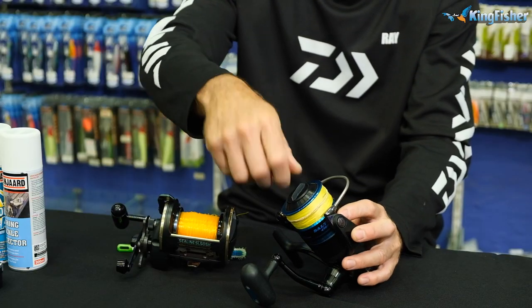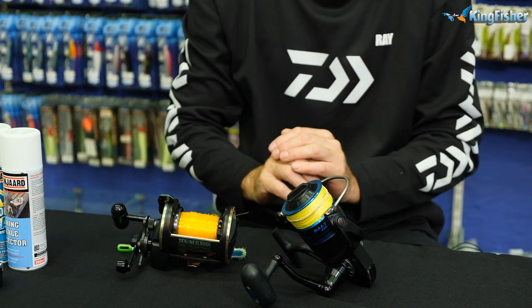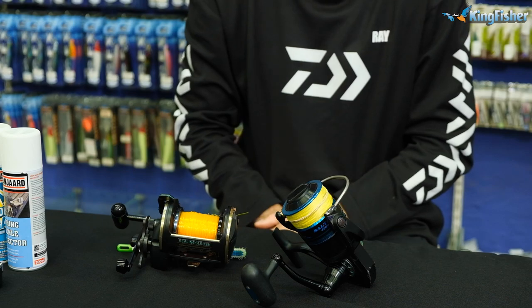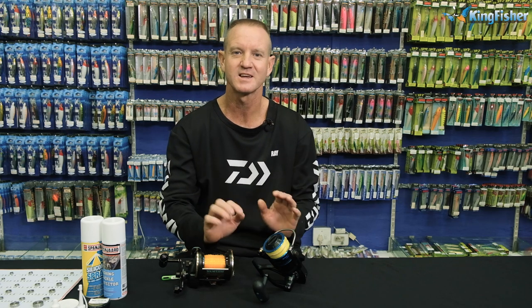Leave it to dry for a couple of hours. Then loosen the drag and store it in a cool, dry place. Once your reel is totally dry, after say 24 hours or whatever it might be, take it and put it into your drop sock. It's as easy as that.